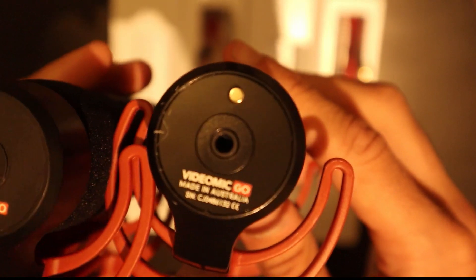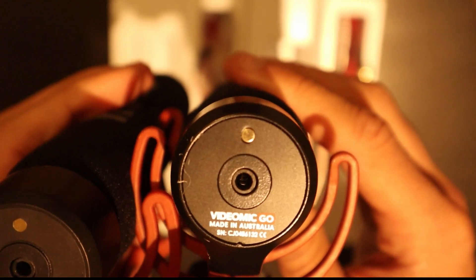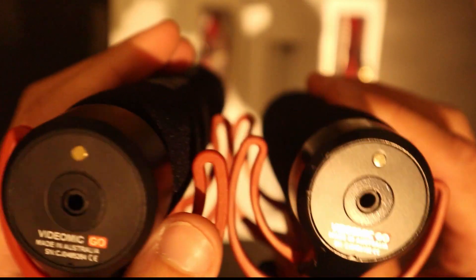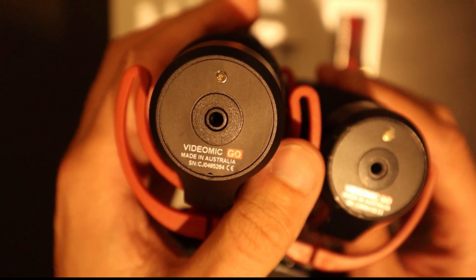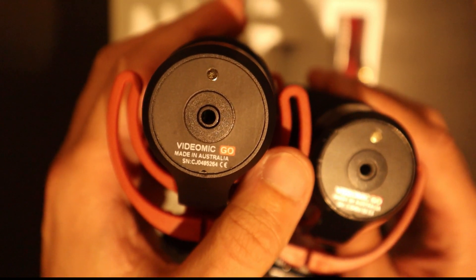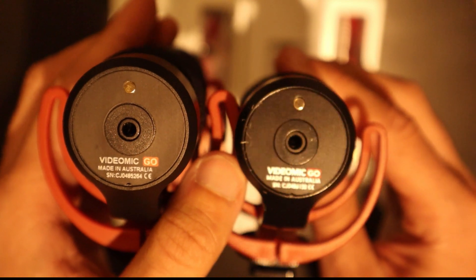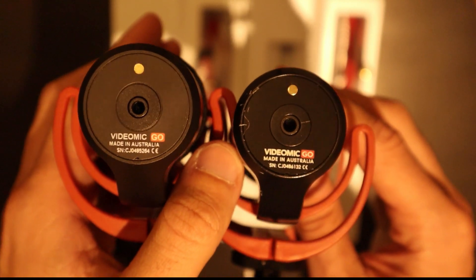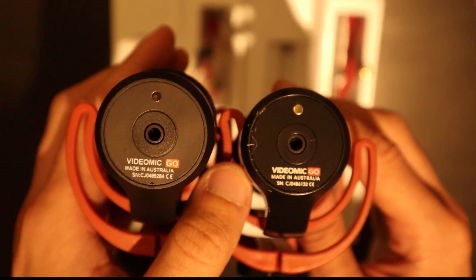If you look at the back of the VideoMic, on the genuine one you've got what's called the serial number at the back. You can check that serial number online — I'll put a link in the description below — and that'll tell you if the warranty is valid. The interesting thing about this counterfeit version is the actual serial number is a real serial number, so it's a real serial number on a counterfeit product. On some counterfeit versions it's obviously a fake serial number, so that's just one thing you can check.